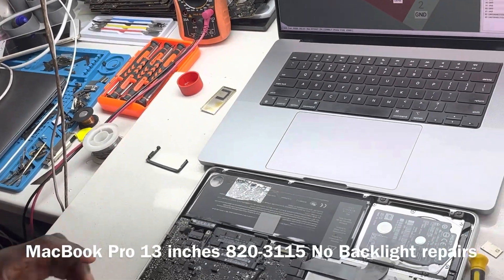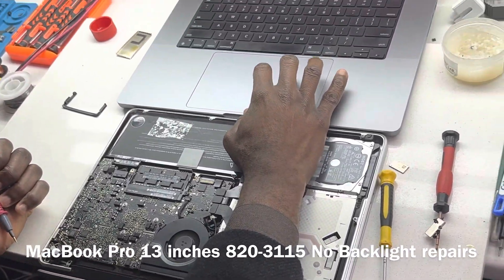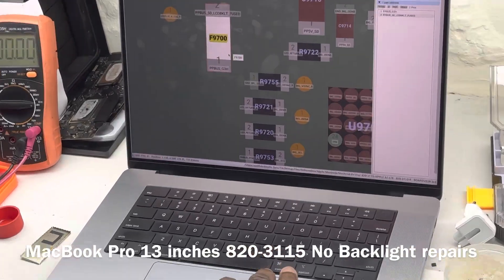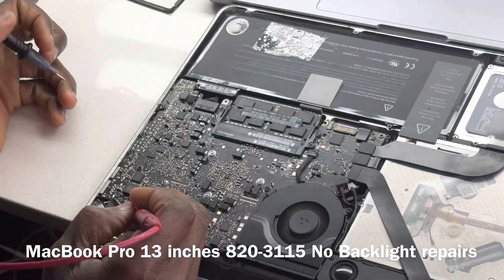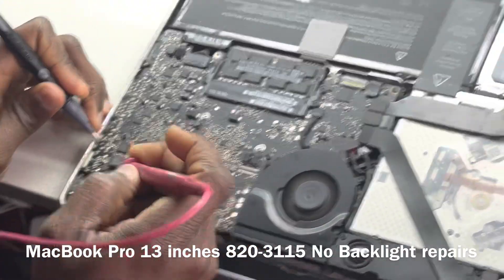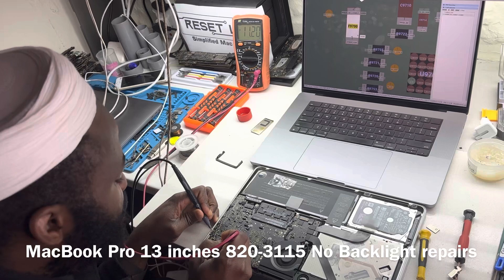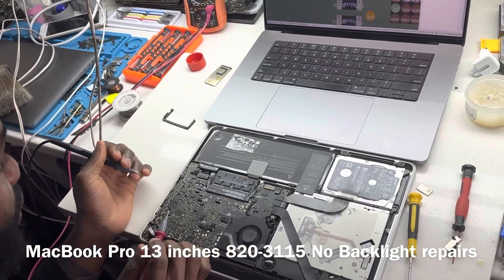At this point, let's check what we have on our fuse — F9700, which is the one labeled P. That is our fuse. Let's see what we have on pin one of the fuse. One side: zero. The other side: 11-point-something. This tells us that we have a blown fuse.